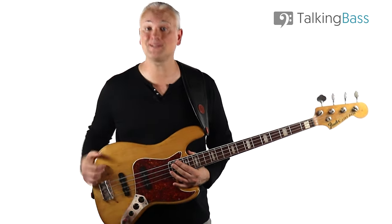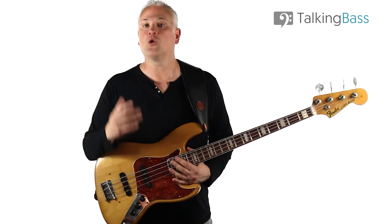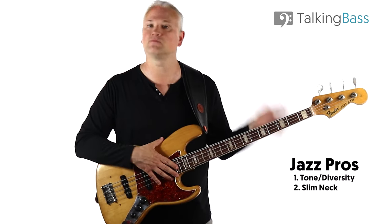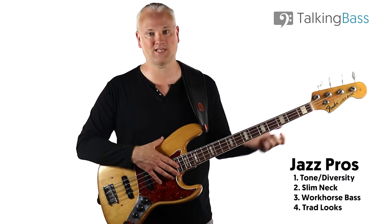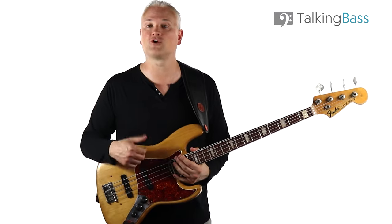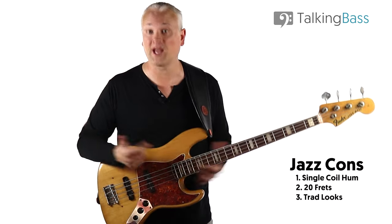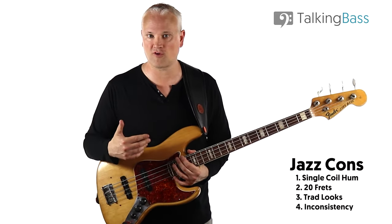So overall, to summarize: the pros for the Fender Jazz are the great diversity of tone, the slim speedy neck, the workhorse build, and the classic looks. The cons are single coil hum, only 20 frets, visually boring to some, and too many models to choose from.